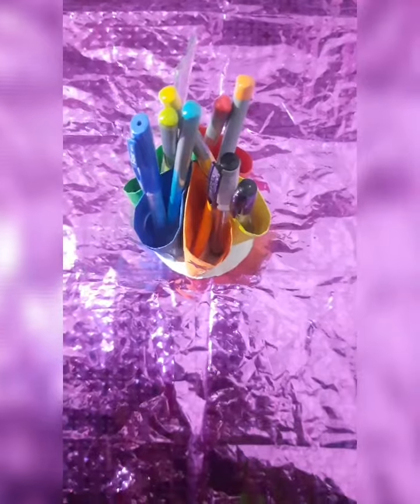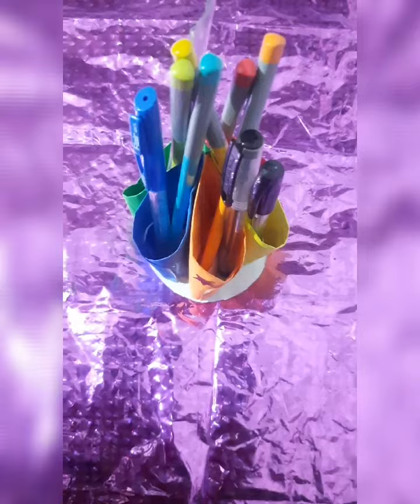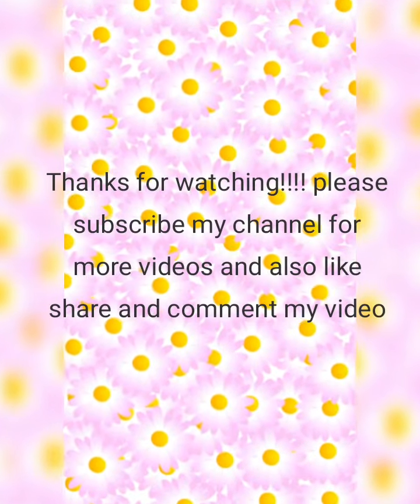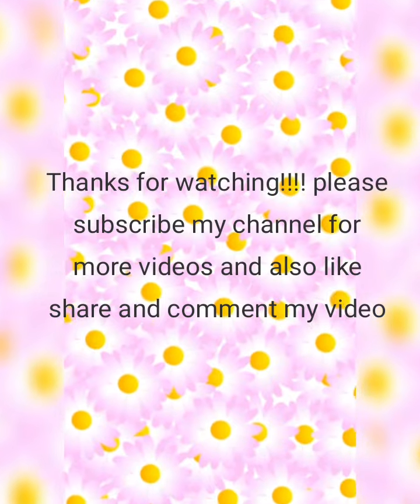And I have kept some pencils and pens in the stand. Thanks for watching! Please subscribe to my channel for more videos and also like. See you guys in the next video!